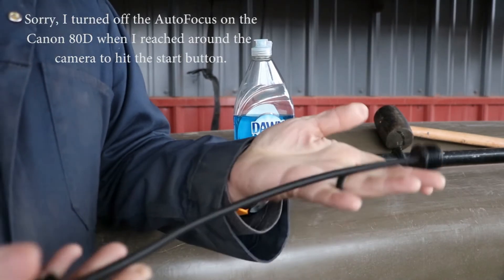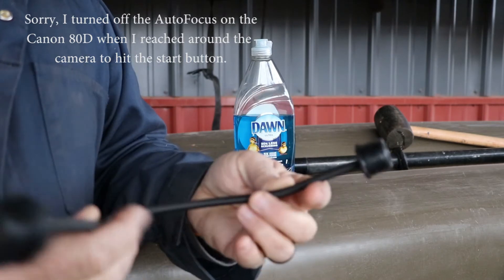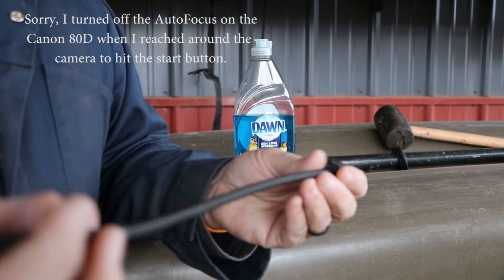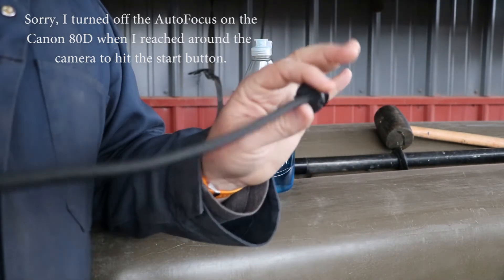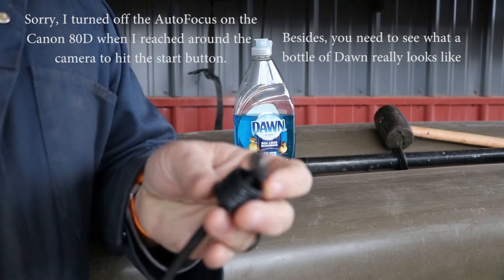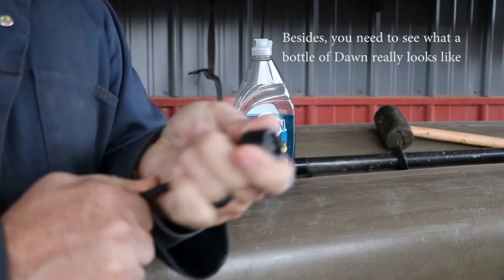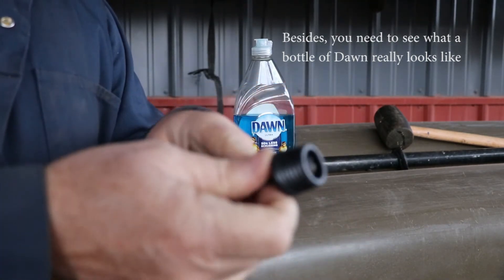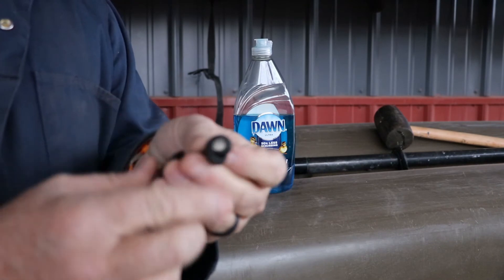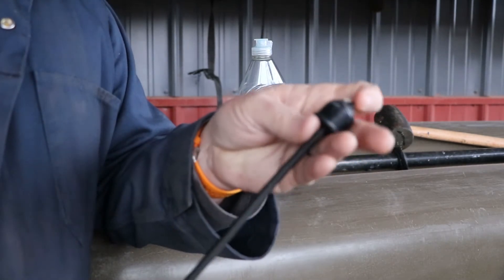Once you get your plugs out using the specialty tool, be sure to cut your elastic to the proper length. Don't use the old one as a template because it's stretched out — that's one of the reasons we're replacing it. Get your piece, go from point to point, and add a little extra. These are held on with knots that go inside the cap. Tie an overhand knot as tight as you can, pull it back inside the cap, and cinch it down. Then cut it to length. I also burn the ends just a little bit to prevent excessive fraying.